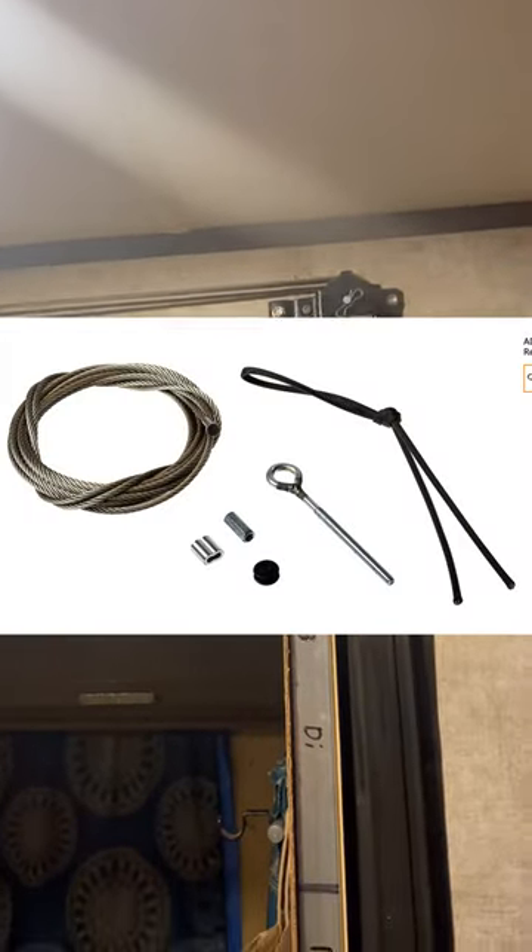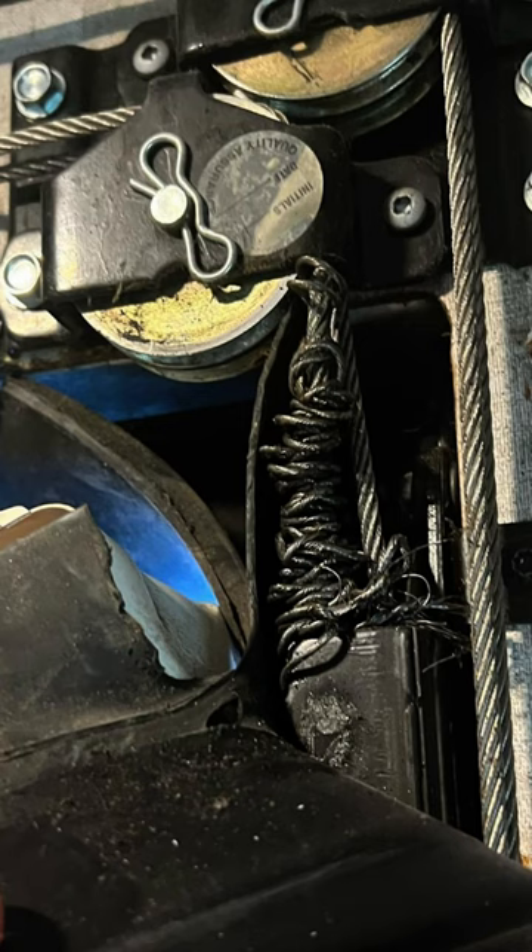All right guys, so listen up. This one's going to be important. If you've got cable slides — slides like this with the cables attached in your RV — you're going to need to buy one of these and put it up so you'll have it. Because sooner or later you're going to end up with one of these and you're going to be stuck on the side of the road like this.